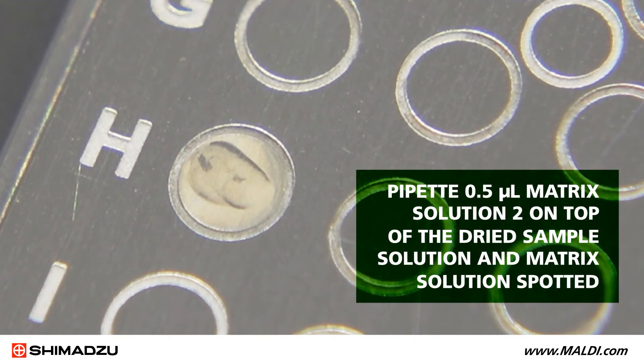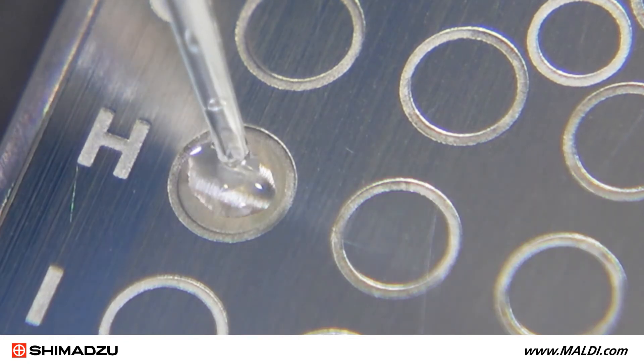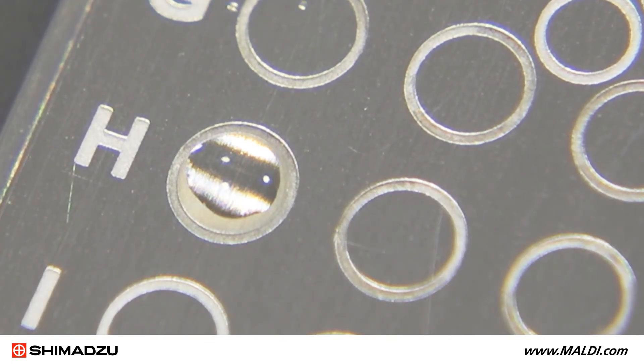Pipet 0.5 microliters of matrix solution 2 on top of the dried sample solution and matrix solution spotted. Then aspirate and dispense using the pipet three times to mix the sample and matrix. Allow the plate to air dry.